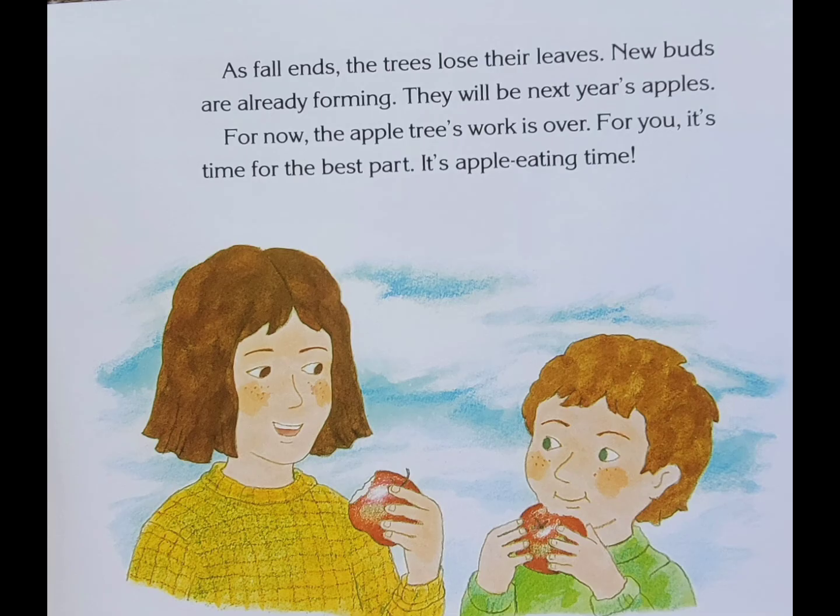As fall ends, the trees lose their leaves. New buds are already forming — they will be next year's apples. For now, the apple tree's work is over. For you, it's time for the best part: it's apple eating time.